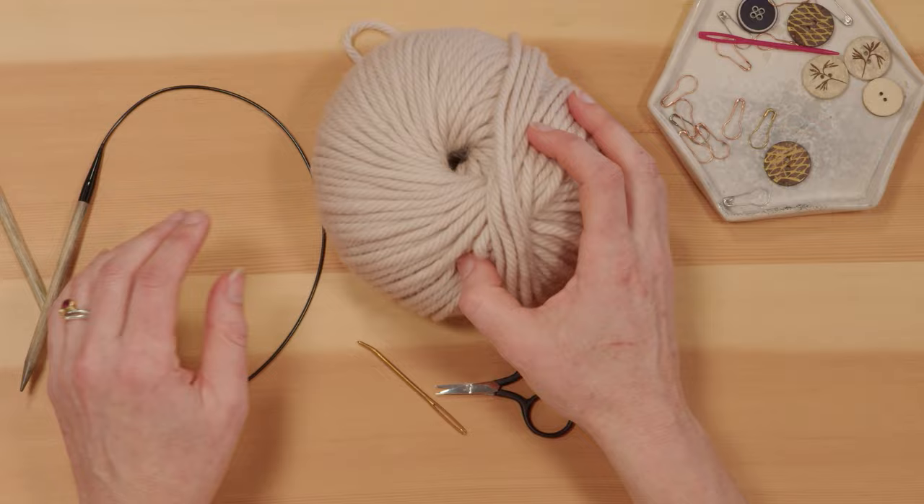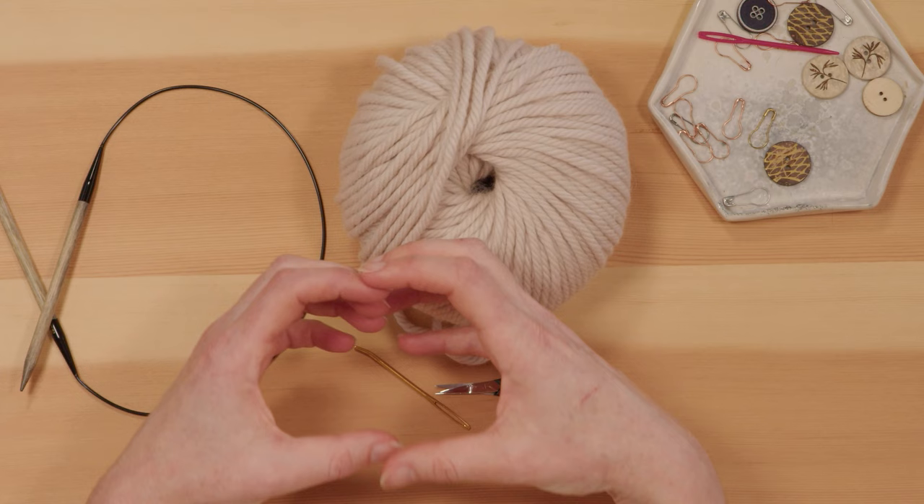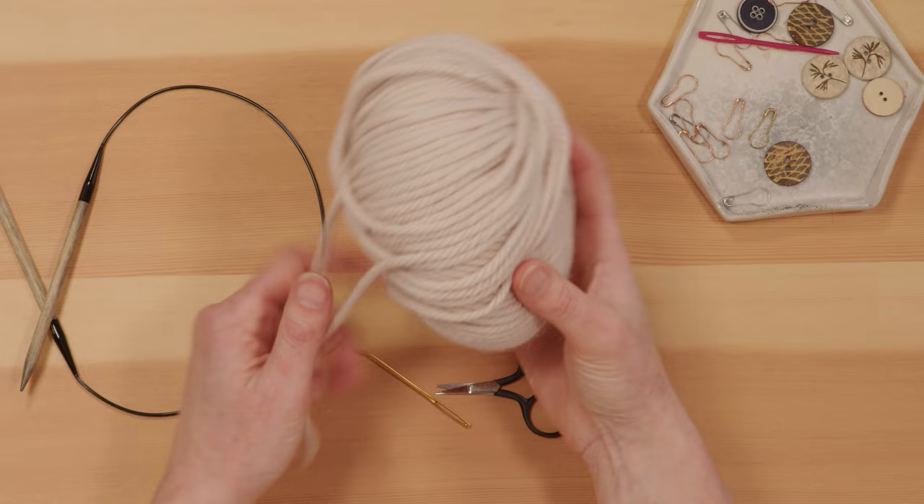We're getting started now and I'm setting up my tools. First you'll want a ball of yarn — these come in different shapes, sometimes more ball-like, sometimes longer. Other times you'll have to wind it up before you get started. For this project, particularly when you're starting out, if you find something you don't need to wind first it'll make it a little easier.